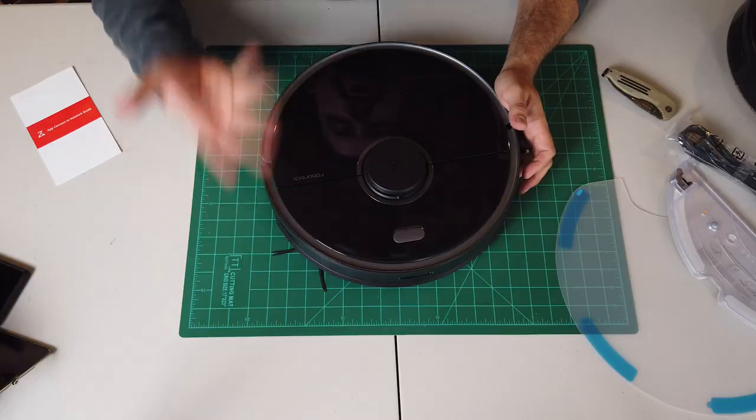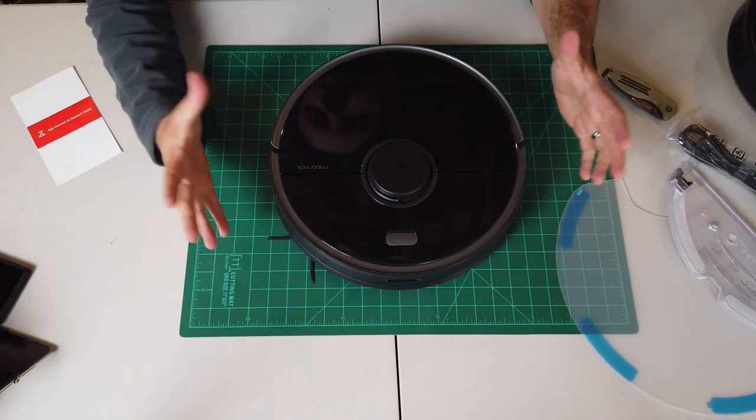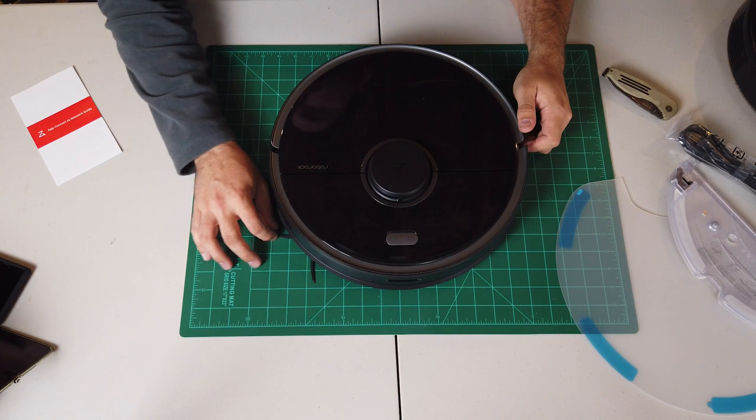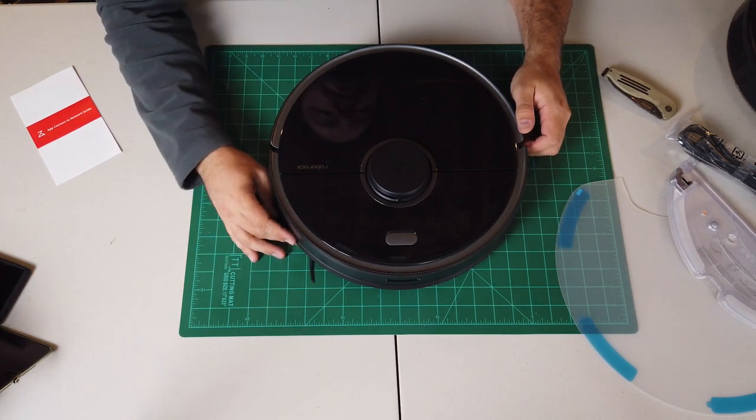If you showed this to somebody, they'd probably say it's a Roomba, because unless you're well-versed in the world of robot vacuums, you don't know there's more than just one brand. It looks good, and I can't wait to get it going. I'm assuming there's no charge in the battery, so we're going to need to plug it in. We'll have to move upstairs to get to a power outlet.